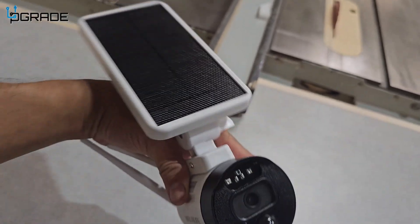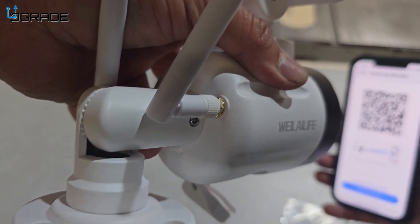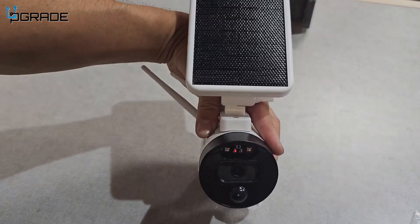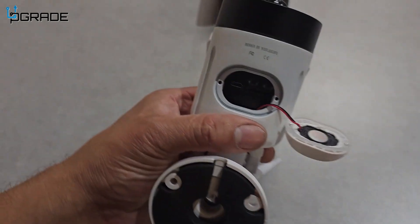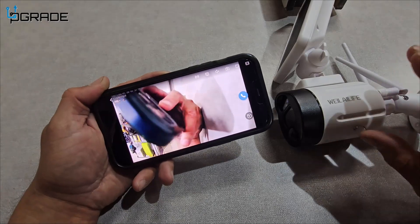We're going to do the barcode configuration — we get our phone, scan the barcode, and we're successful. Now we name the camera itself and program it. You have an option to buy cloud services or set up your own memory card.